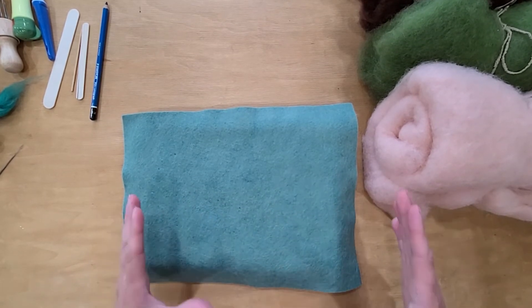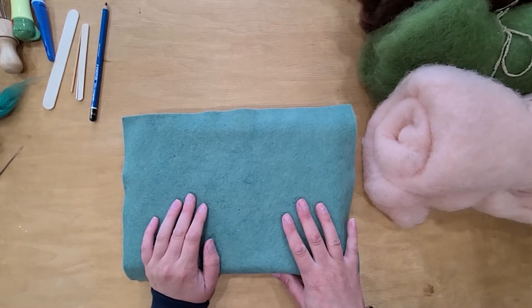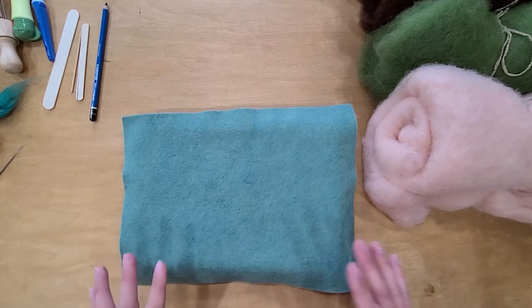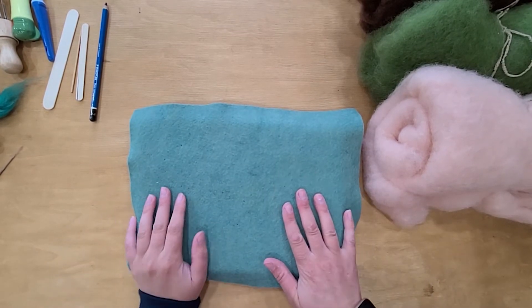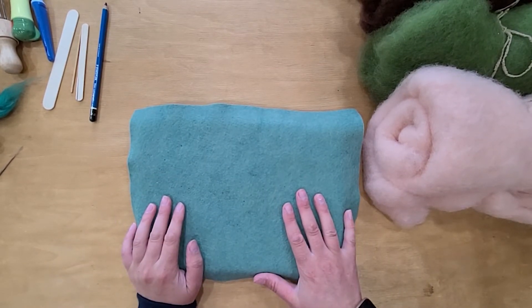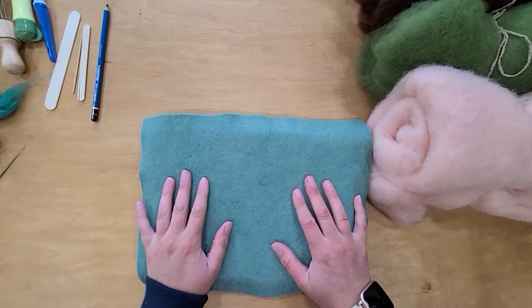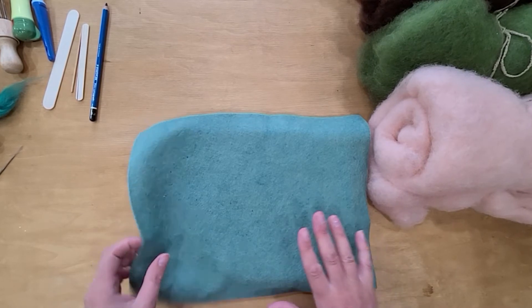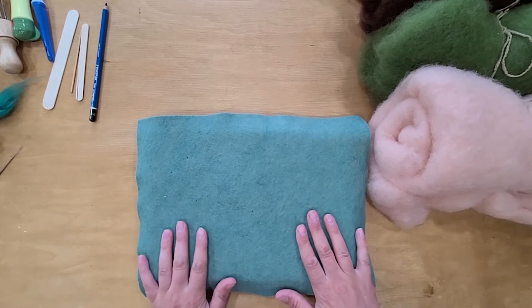I also use a wool felting surface that I actually made. There is a tutorial on the website in the journey into needle felting section on how to make your own, and I really like that one. You can also use insulation foam; people use pillows. It's not required to have something like this, but it is really nice and handy to have your specific thing made just for needle felting.